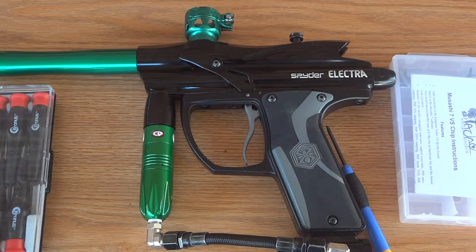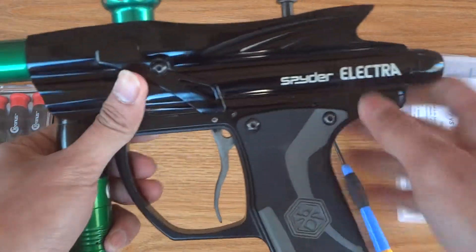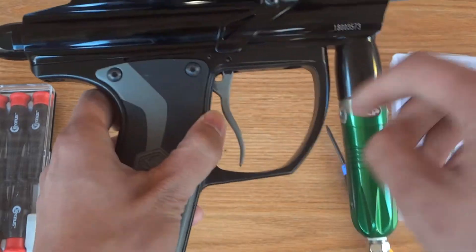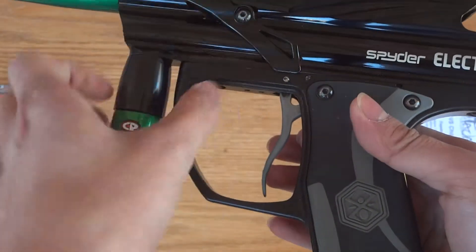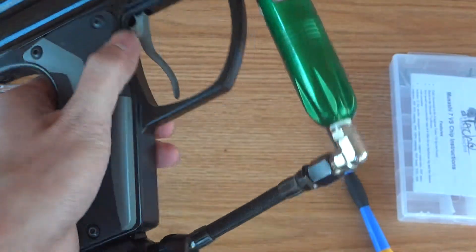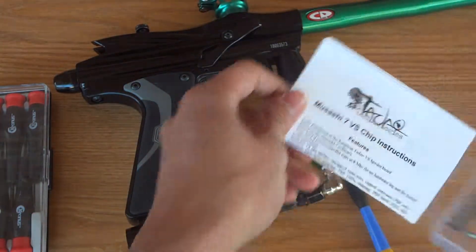I've done it a couple times so it's not going to take too much pressure to punch it out. First, flip it over — for reference, this is the front, the one with the lettering. This would be the back. You would have to go in through the back for the pin to come out, because going the other way would only push it in farther. First you would have to remove your eye covers and eye wire so that they do not break off.